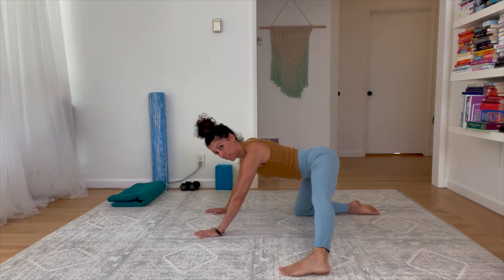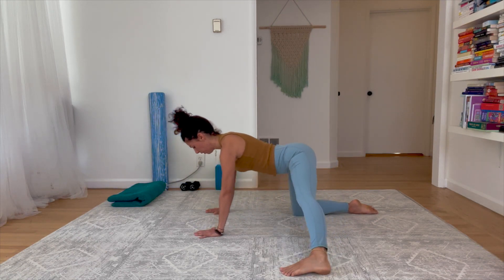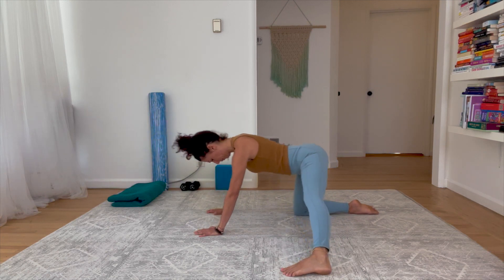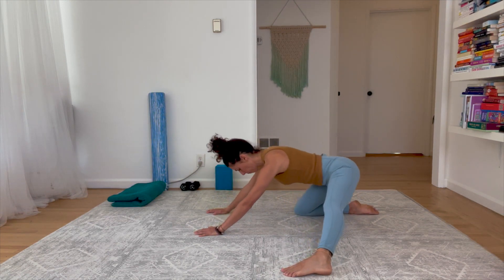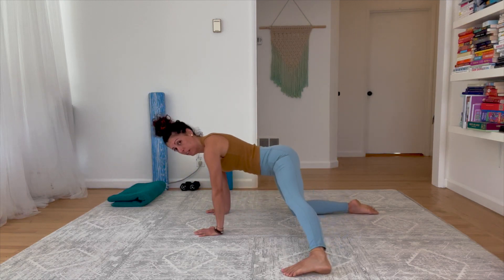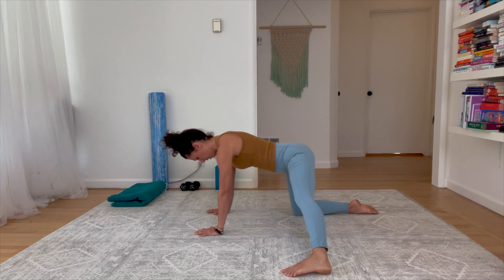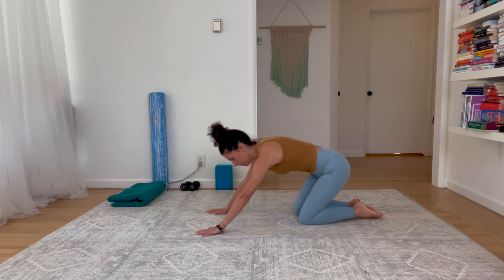Next time you bring the leg up and around, lower down and come back to hands and knees, spine long. Slide back until you get a little inner thigh stretch, then forward — sits bones and pelvis wide. Want two more. Last one — come forward, bring the leg in, and come up to high kneeling. Shake out your hands.